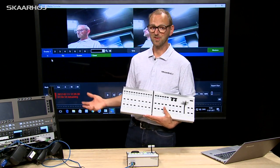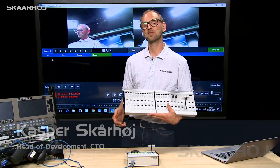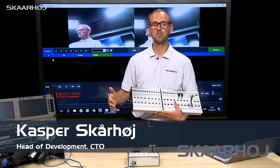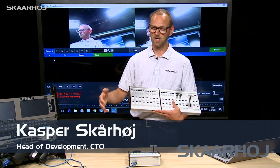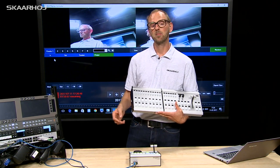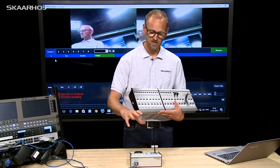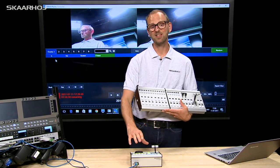We believe the XE series is a great controller series for vMix users because it's so extendable and it's so easy to add support for more inputs by attaching new modules. But there's one particular module that's very powerful for vMix users and that would be the replay module, the XE8.